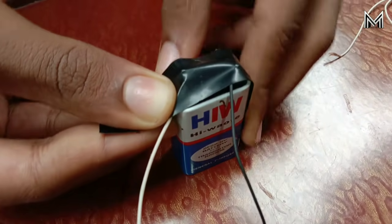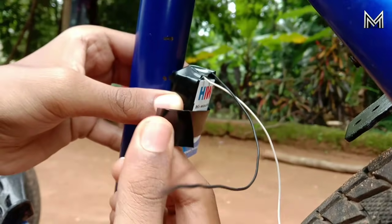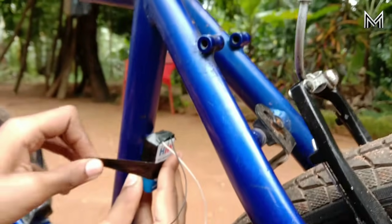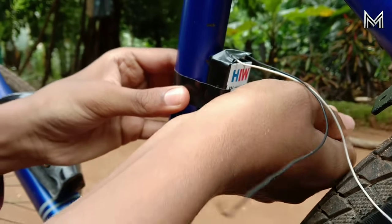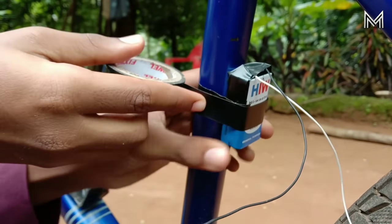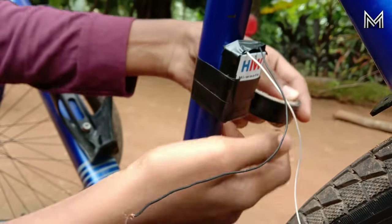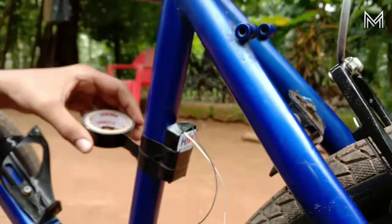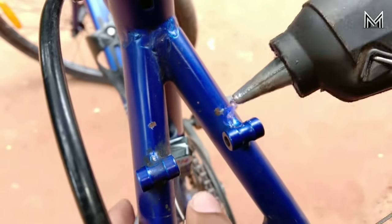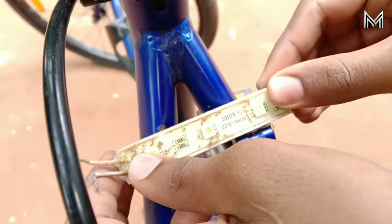We need to take a tape and apply it tightly. We need to take the cycle component and secure the tight end. We need to take some glue and apply it to hold everything in place.